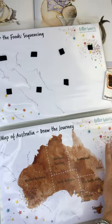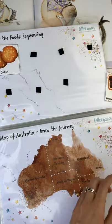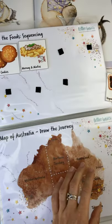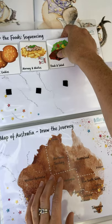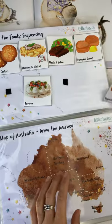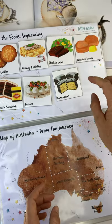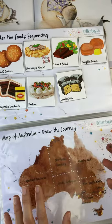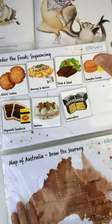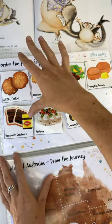We did Anzac cookies in Adelaide, then Mornay and Minties in Melbourne. Pretty sure it was steak and salad in Sydney, pumpkin scones in Brisbane. Pavlova was Perth — second last. Vegemite sandwich was Darwin in the Northern Territory and Lamingtons was in Tasmania. For your little one, getting that sequencing in order — do it with them, talk through the process, and go back to the book and read it as you go.